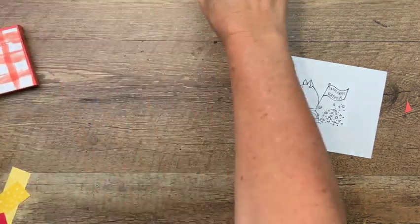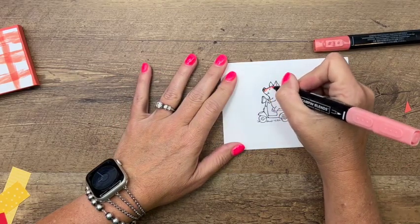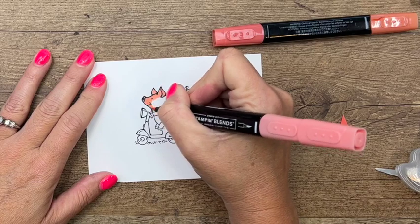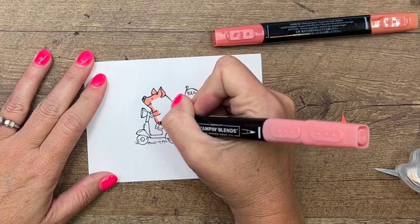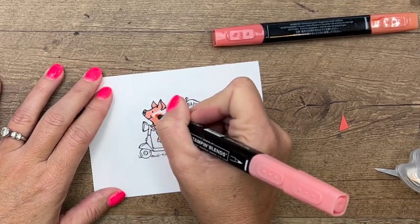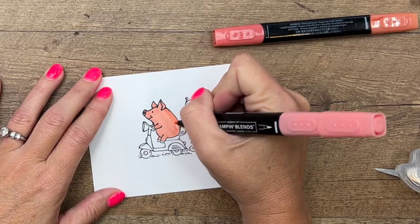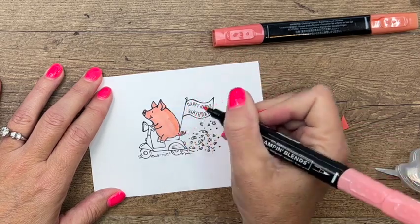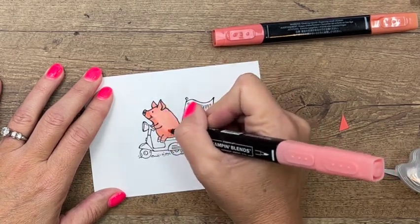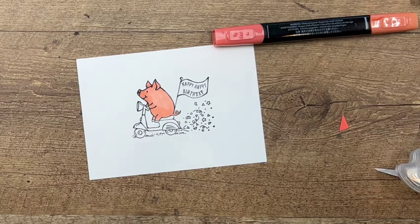I'm going to color my pig with Calypso Coral to go with our DSP and our box. I'll start with my light Calypso Coral and color everything in. I'm using the bullet tip end of my marker — I find I have better control with this end, but there's a brush tip you can use if you prefer. Then I'm going to come back and add some darker shading to give him a shadow, and add a little bit of shadow to his ears.